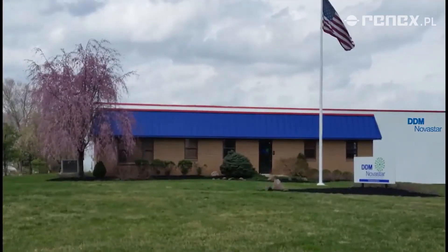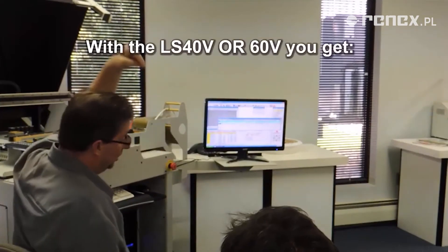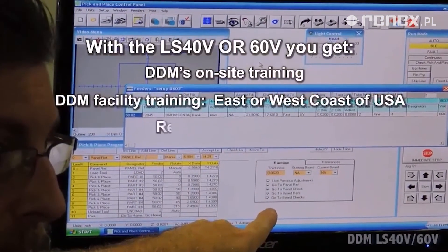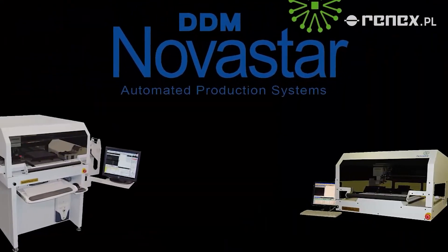And most importantly, these systems are manufactured by a leader in surface mount technology with a proven history of success. Our solid commitment assures easy installation, superior training, service and support.